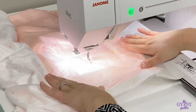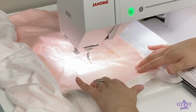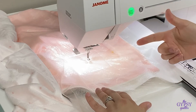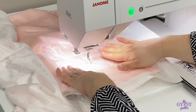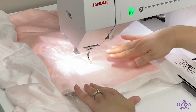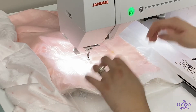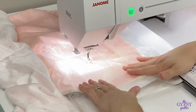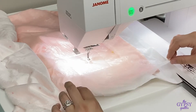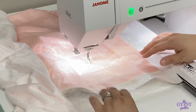It's the Gypsy Quilter Stitcher Edition Hoop Easy Topper. This is an awesome piece of material that goes over the top of anything that has a nap — so minky, toweling, you can even use it to embroider something that's been knit. This will help keep your stitches sitting nice on top of your fabric and not sinking down into your fabric.